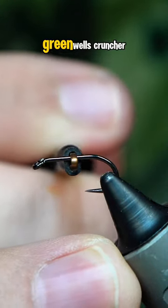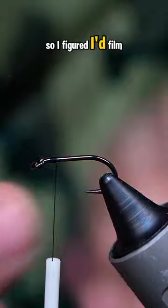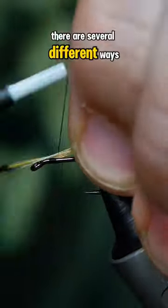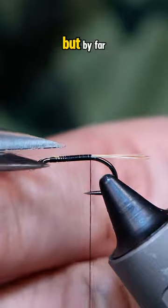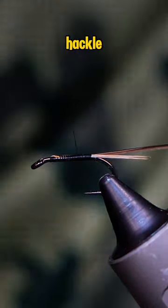This is a simple little green Whales Cruncher and I had to tie a few from my box, so I figured I'd film one. There are several different ways to tie a cruncher, but by far my most favorite way is to use quills and a soft tackle.